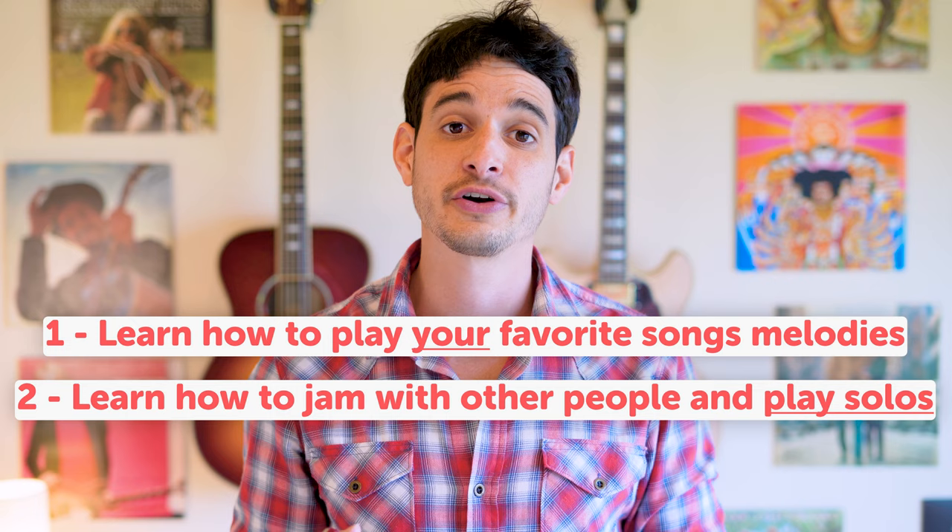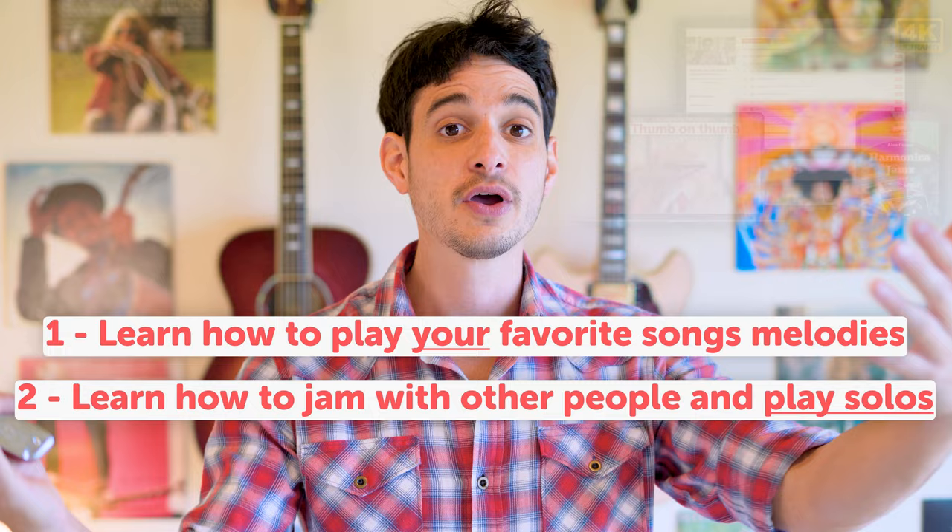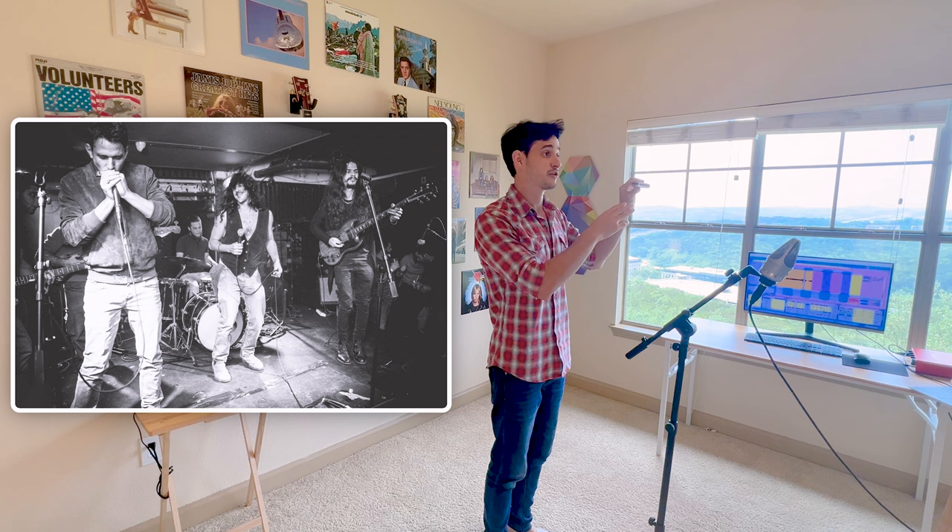Other than that, you would also learn how to enjoy the beauty of improvisation and creating musical solos when you are jamming with your friends. The harmonica is a very friendly instrument to learn how to jam on and to make music with others.